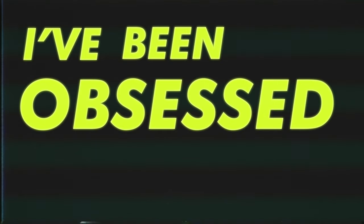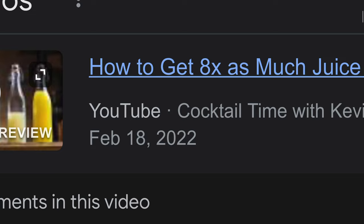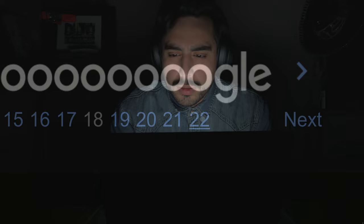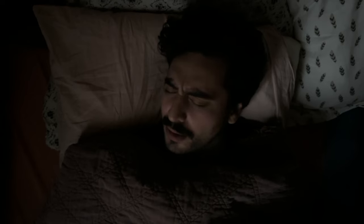For months, I've been obsessed with Superjuice. I've seen every video, read every book, and combed over every article on the internet. Hours turned into days, days into weeks. At night, I dream of nothing but Superjuice. And I think I've finally figured it out. In this video, I'm going to share everything I know about Superjuice.